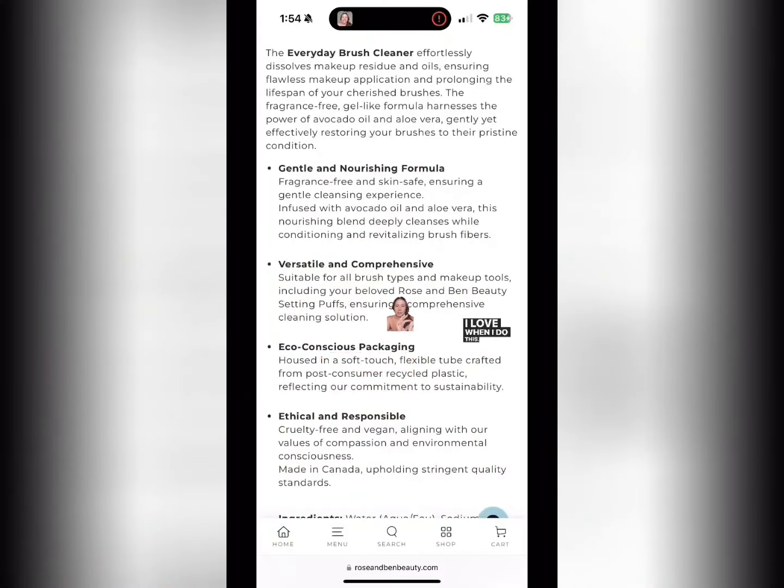I really wanted something that gets in there — we do need to deep clean our brushes. But a lot of times, and this even lends itself to skincare, when we think 'dry it out, scrub it off,' that's not always what we want. We need to balance, and we even need to balance our brushes. This one has avocado oil, aloe vera, and it's fragrance free.